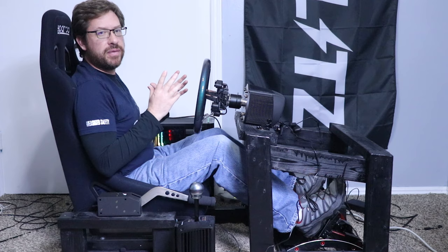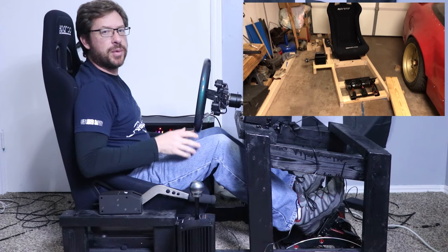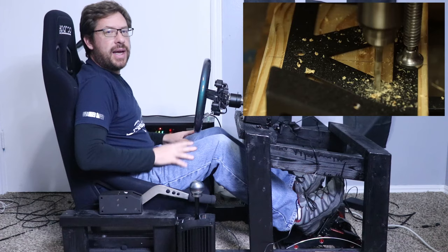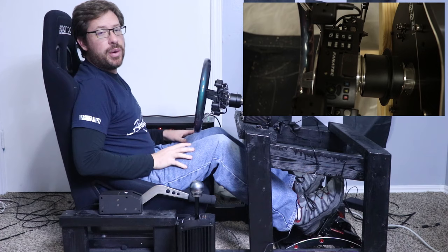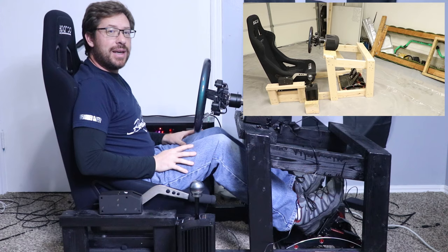If blueprints aren't your thing, check out my build video — linked in the card, description, and end screen — which shows the rig coming together and helps clarify complex parts like the shifter shelf. If this video helped, give it a like and let me know in the comments. If you build your own rig, tag me on social and I'll try to check it out. Thanks for watching — if you're into this content please subscribe and I hope to see you on my next livestream.